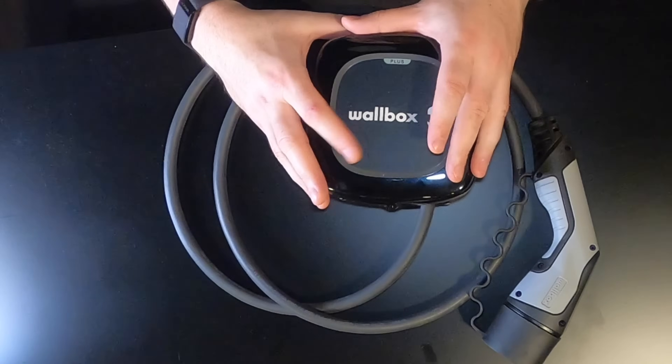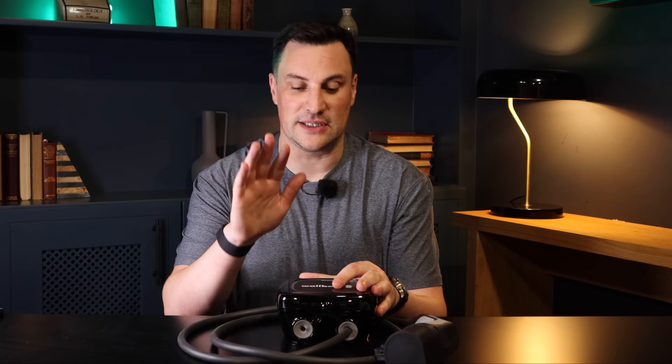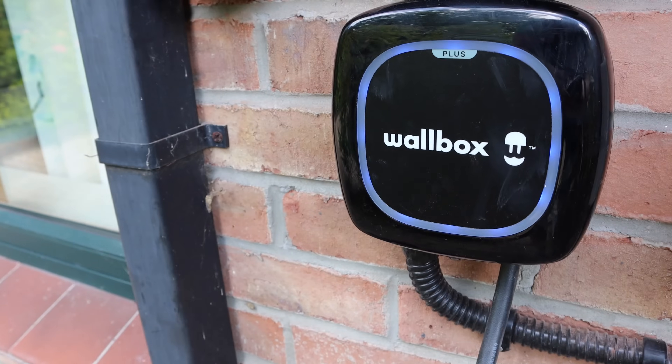Hello and welcome back to the channel. This series we're going to be talking about home chargers. Technically they are EV supply equipment or EVSE, but the public know them as home chargers — that's what you put on the side of the wall of your house or your business. The charger is actually in your car, but today we're going to be talking about the Wallbox Pulsar Plus.